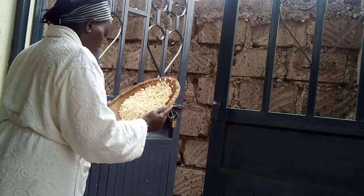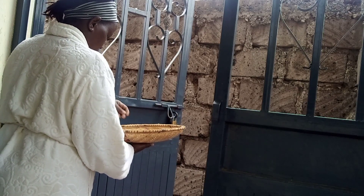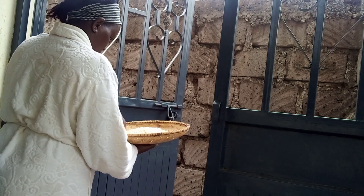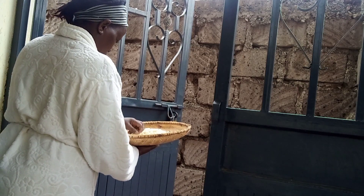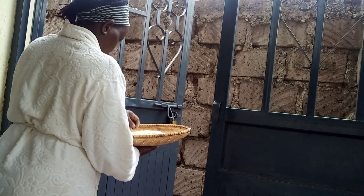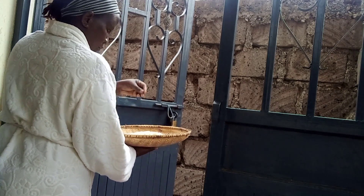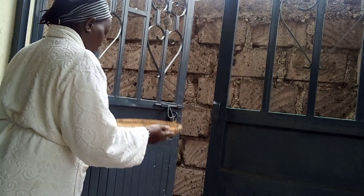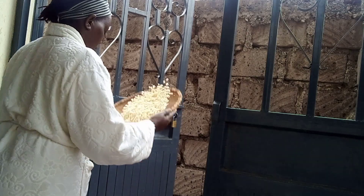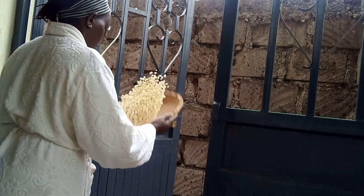I'm now going to blow the corn or maize to remove the hairs. It's really raining heavily here in Kenya — we thank God for the blessings. I'm sorry you haven't seen me in a while; I've been a little bit busy.